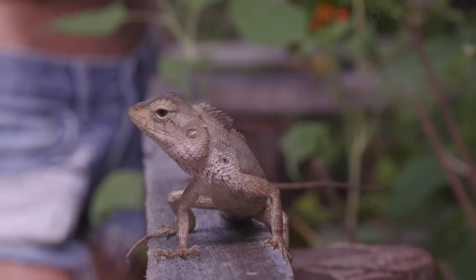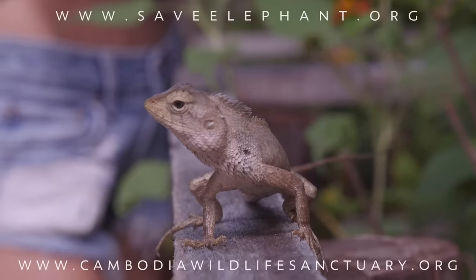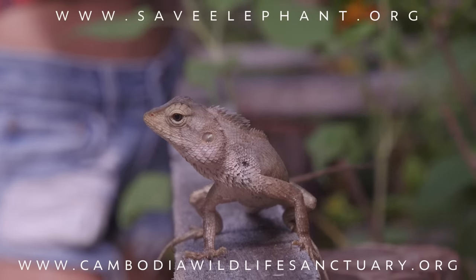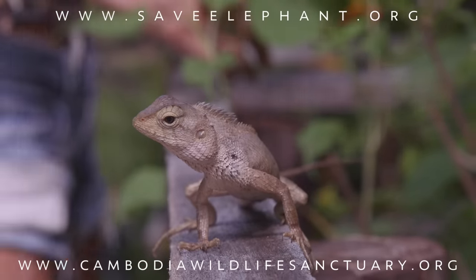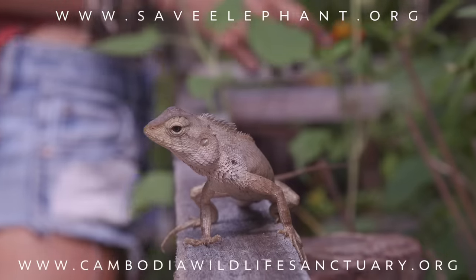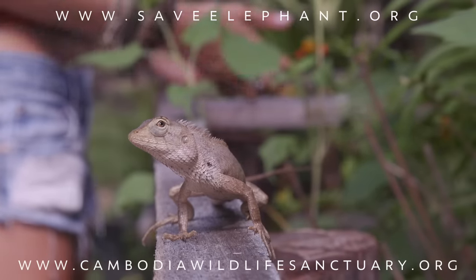Thank you so much for joining us today at the Cambodia Wildlife Sanctuary. If you'd like to learn more about the animals and this wonderful organization, feel free to click the link here and check them out. Lots of love to you guys — I can't wait to see you again. Bye.